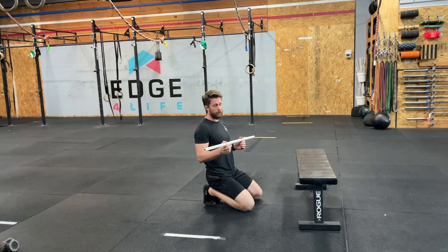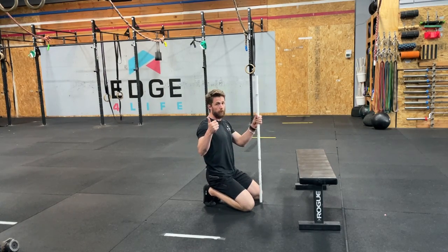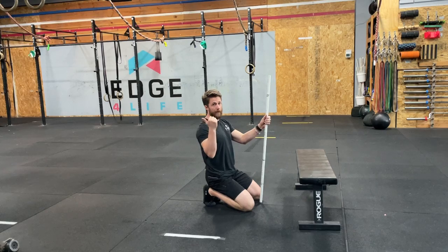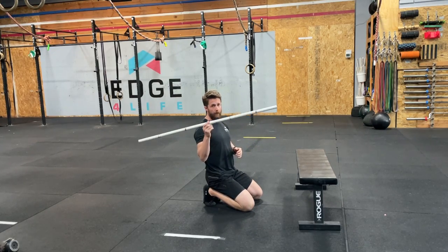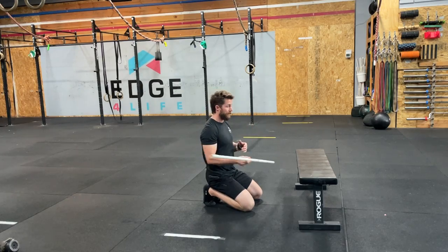This kneeling lat stretch variation is super powerful in both exposing what you've got going on in the lats, but then resolving. A PVC pipe or broomstick — really any object — is optional, but it does help you learn.